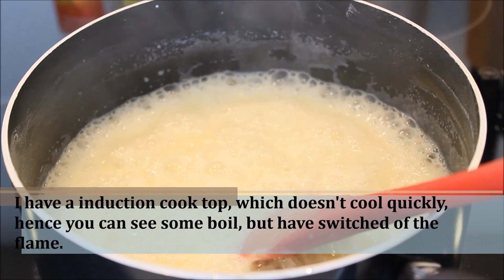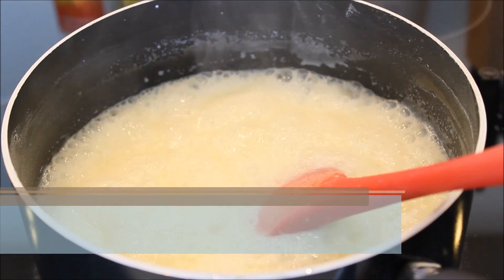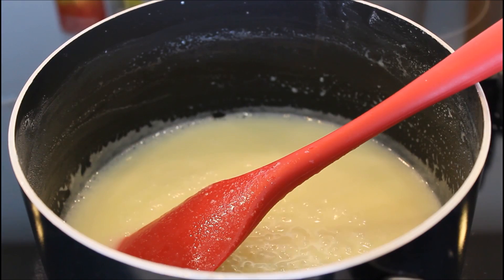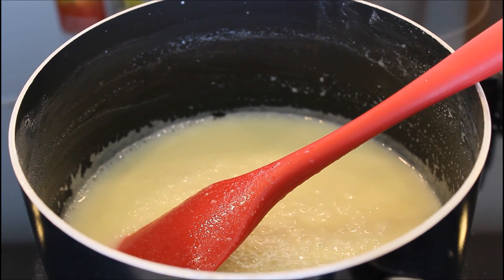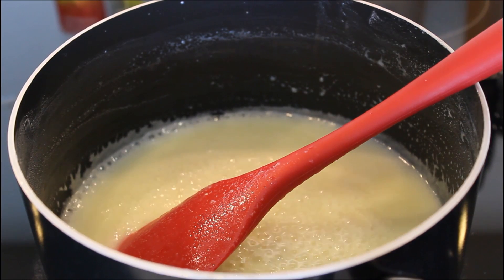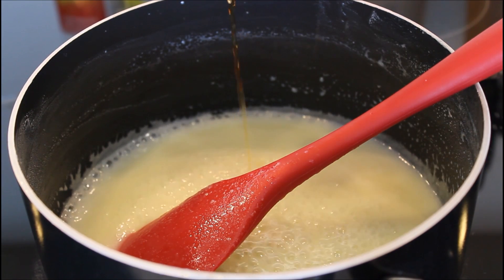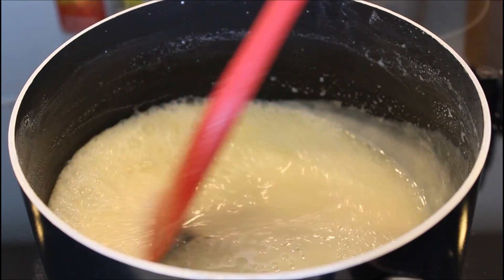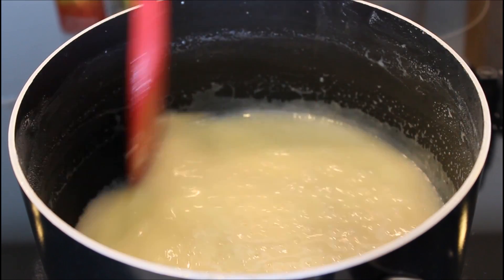At this stage I am going to add the butter. It helps in making the condensed milk more shinier. I am also going to add half a teaspoon of vanilla essence — this is totally optional, that is why I did not show it in the ingredients. It gives a very nice aroma and colour, but you can always make it without that as well.